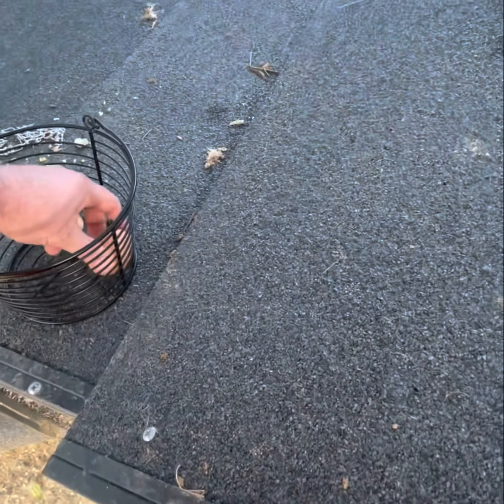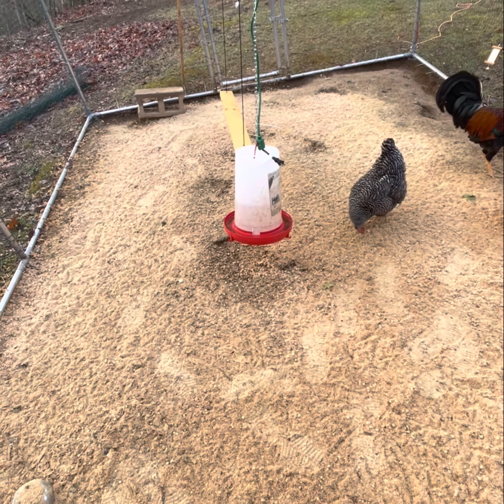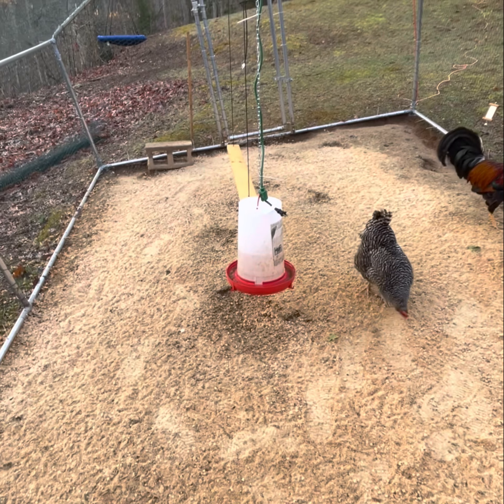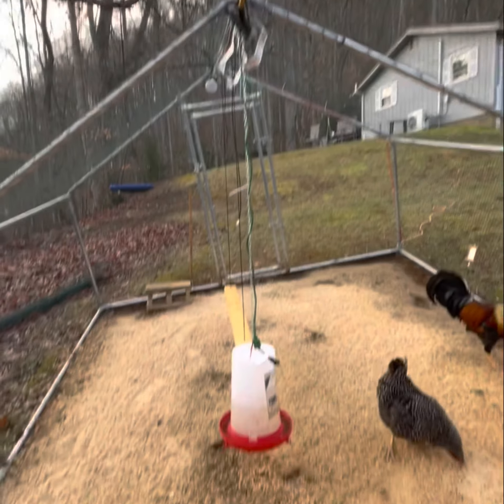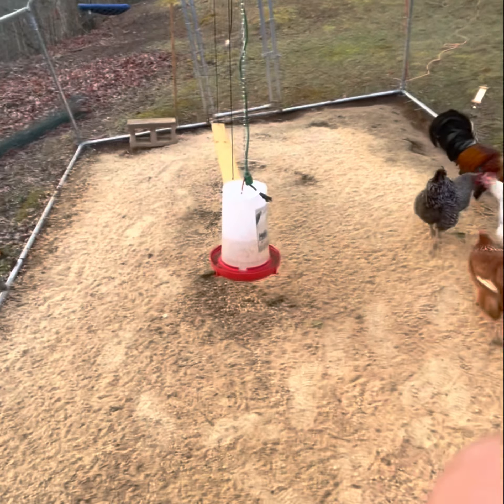Throw it in our basket and head back inside. That's pretty much it for the morning routine. I'll do another video down the road that goes a little more into the setup out here with all these wires, what they do, and things like that, so stay tuned and come back.